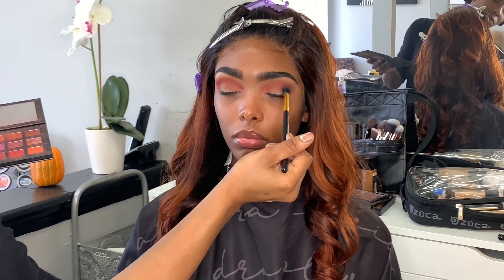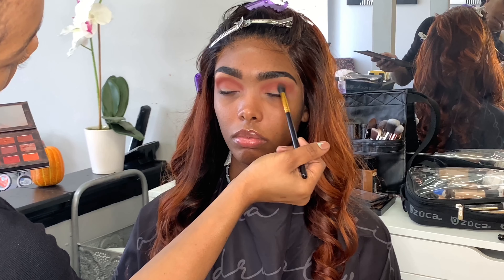So now I'm going in with the Huda Beauty Desert Dust Palette in the shade Amber, and I'm just using a BH Cosmetics blending brush to start blending out her crease.